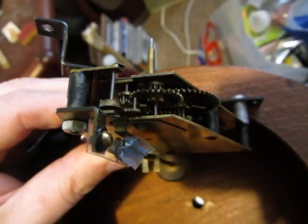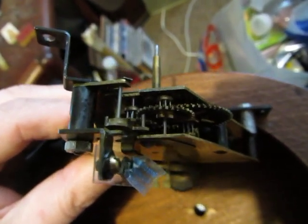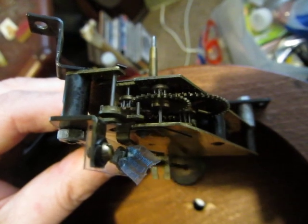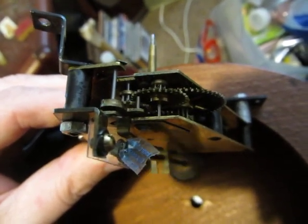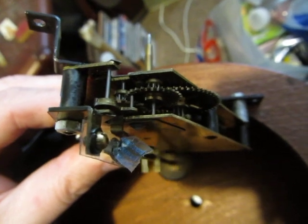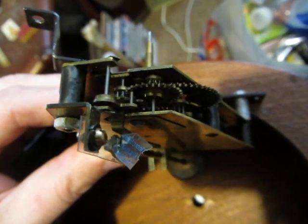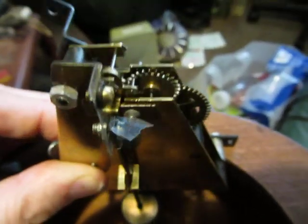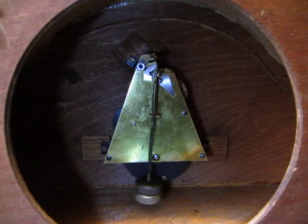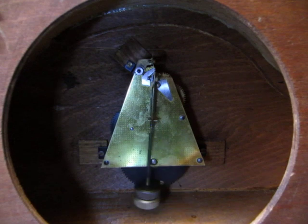And there it is working, hopefully. You can see the recoil escapement there. The brass of the plates is very, very thin and it bends quite easily — I have to be very careful with it. The plastic suspension has come apart but it seems to be going. I think I might be able to declare this one a success.